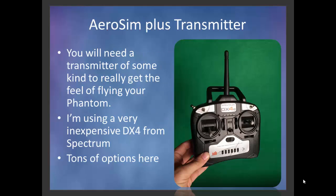In order to really learn how to fly your Phantom 2, you're going to want to get a transmitter of one form or another. There are many transmitters out there with anywhere from four to nine channels. The transmitter I got, I got at a local hobby shop — it's a very simple Spektrum DX4, it just has four channels. I'm not trying to fly an airplane so I don't care about flaps and rotors and landing gear. The very simplest has worked for me. It was inexpensive, but there are lots of options out there.